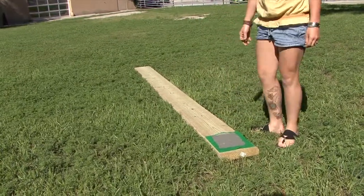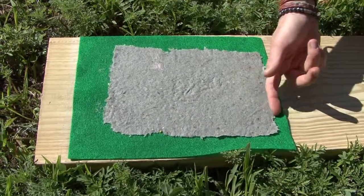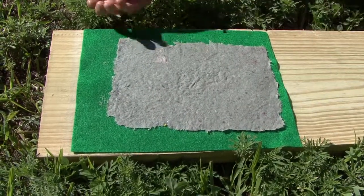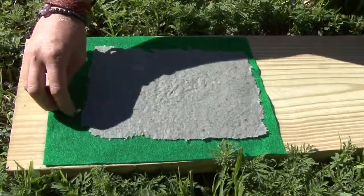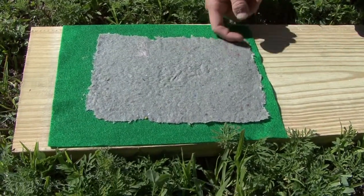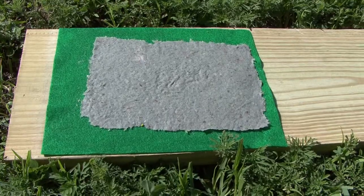I think it's pretty. I like the texture. So, I think that it doesn't stick to this felt, you know? I think it's going to be really good paper.